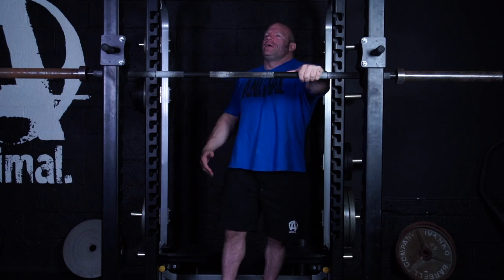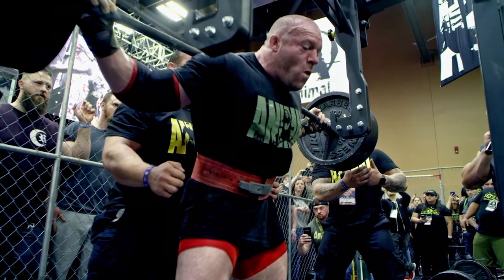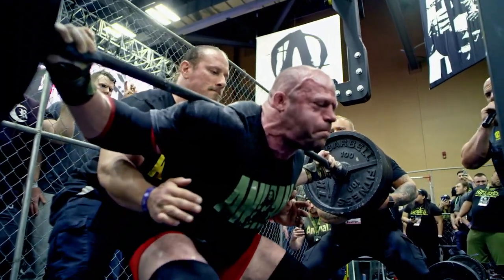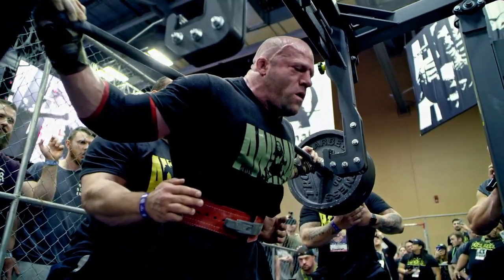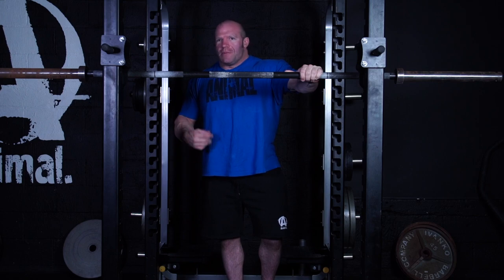Before I get into how I set up for a squat, the second someone tells you there's one way to squat, that's the second you should stop listening to them — because that's not the case. Every body is different: different leverages, different strengths, different flexibility levels. The way you squat is going to depend on all that, so keep that in mind.